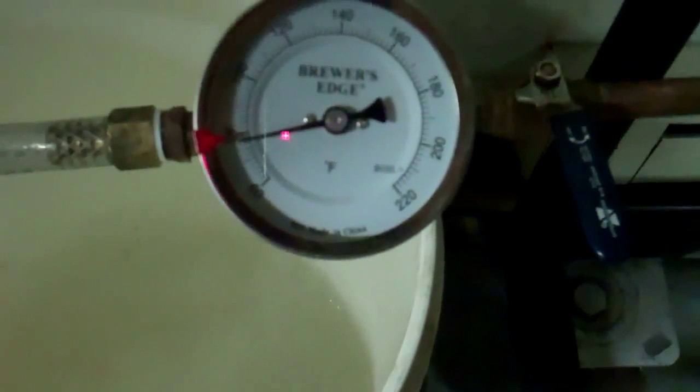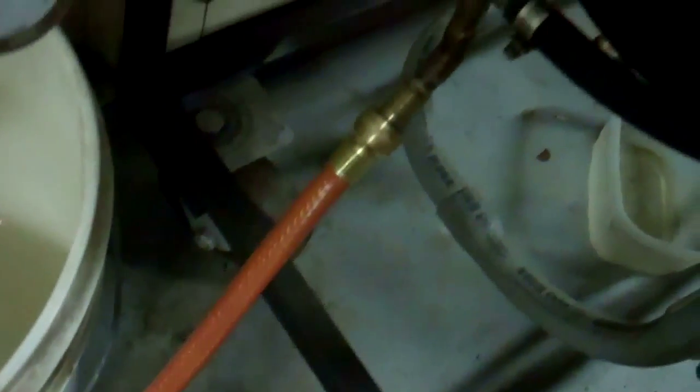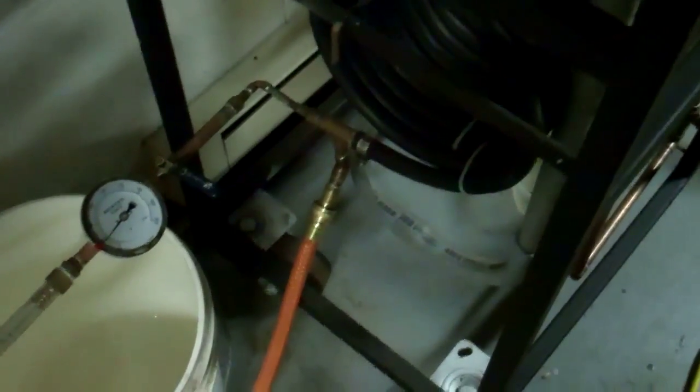You want it about 70 degrees — that's pretty good. That'll give the yeast a good temperature to get started. I'm going to go turn the water on for my counterflow chiller. That'll get the cold water in there to run through it. I'll be right back and we'll start chilling the beer.